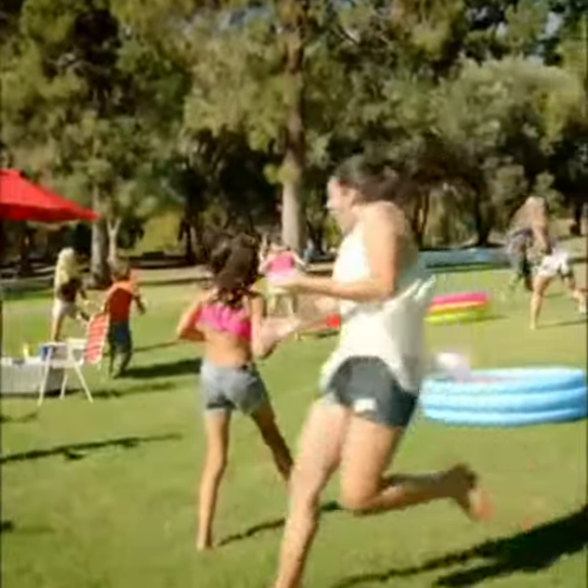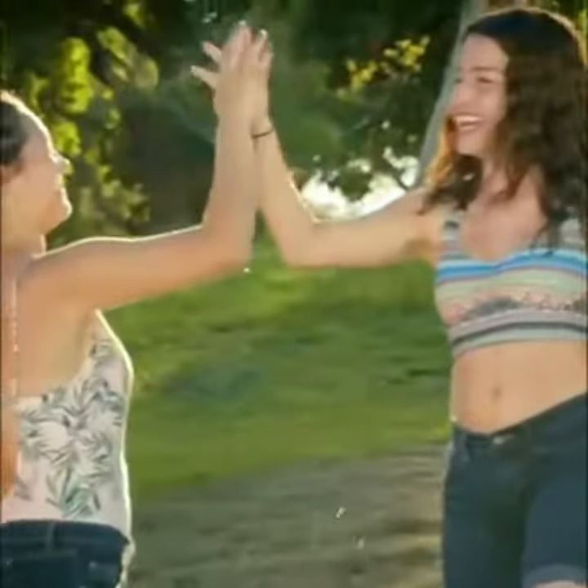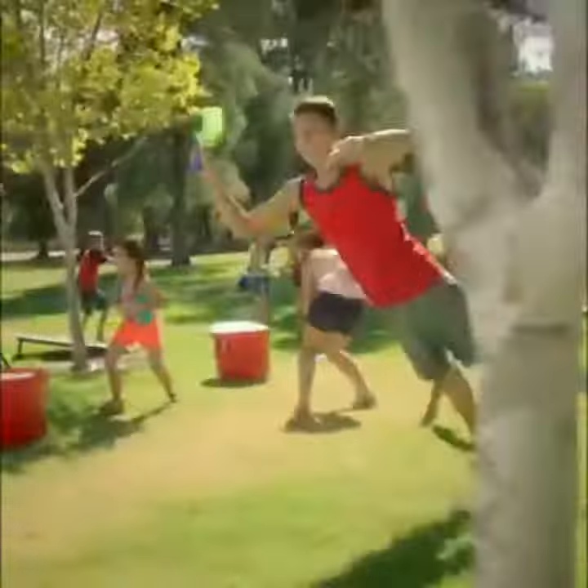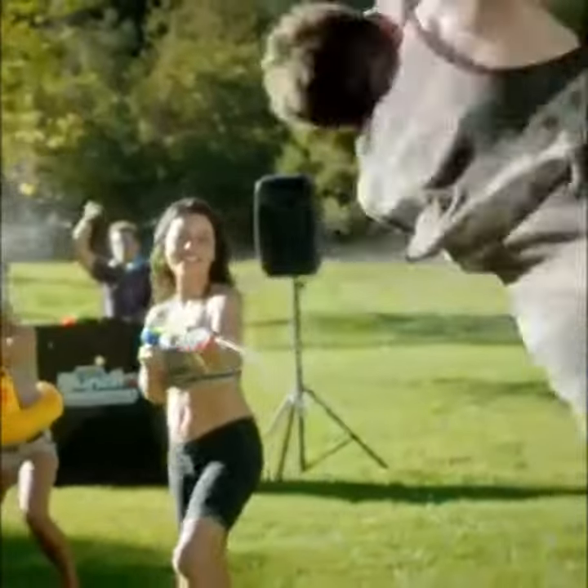Then unleash fun! Line them up and take them down! Sometimes to beat the heat, you gotta prove the heat! The fastest way to make water balloons around!